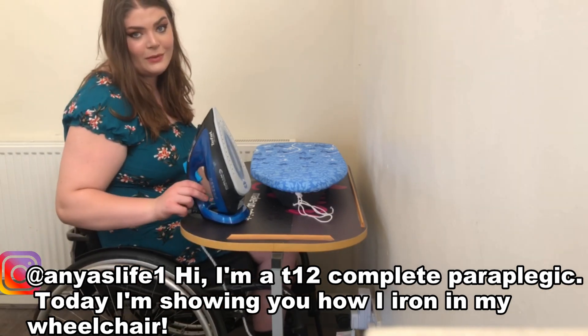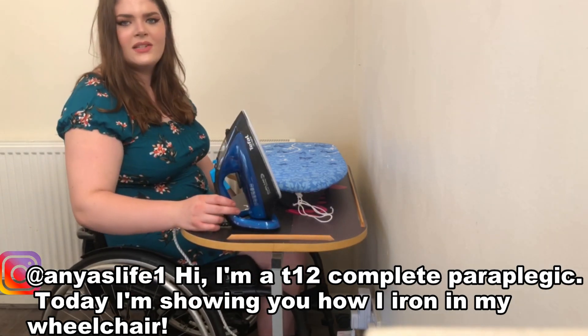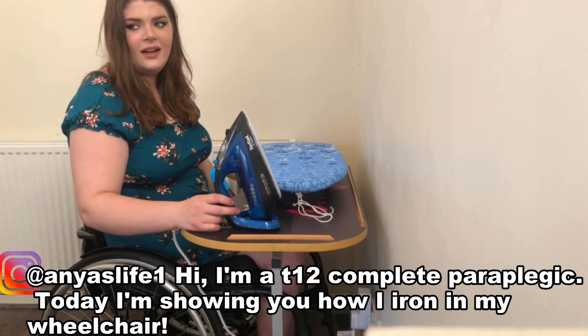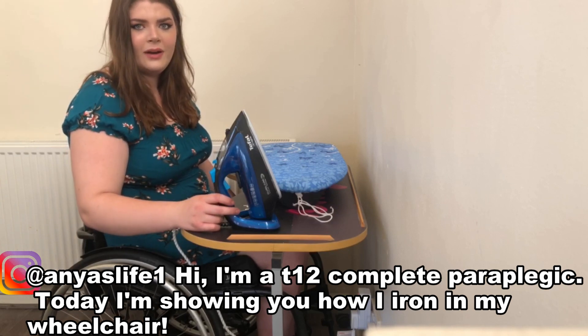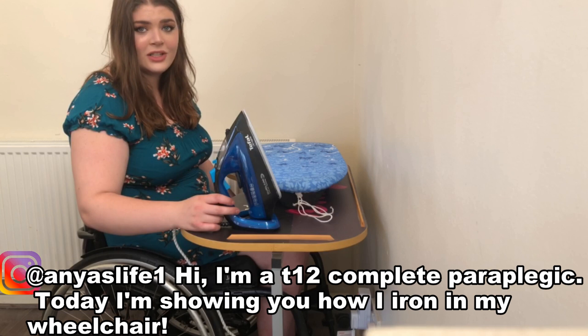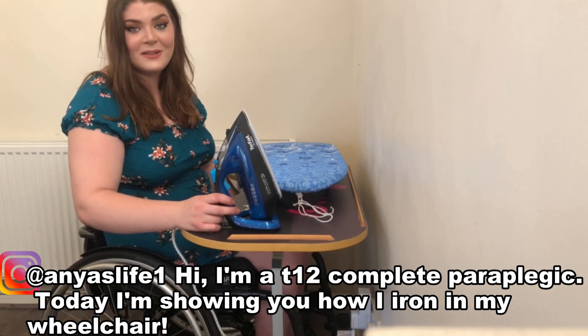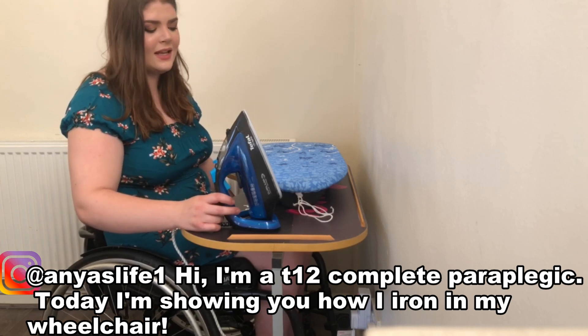I'm 22 and I've never ironed before because I was injured when I was 17, so I never did chores as a teenager. When I got home I lived with my parents so they did my washing. Then I lived with my boyfriend's mum and she did our washing. Then we moved into this house and my boyfriend's mum still does our washing to help us out, and we pay her for it obviously.